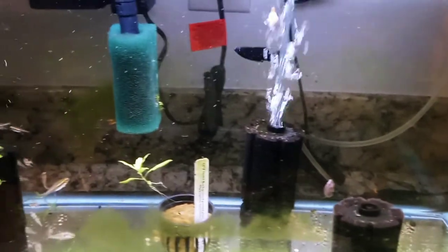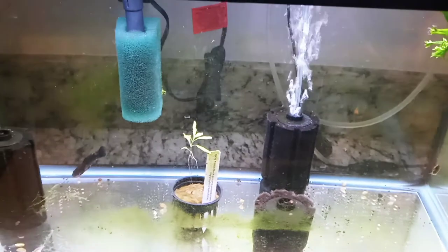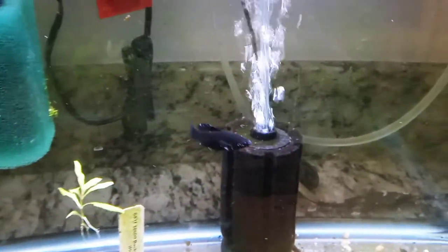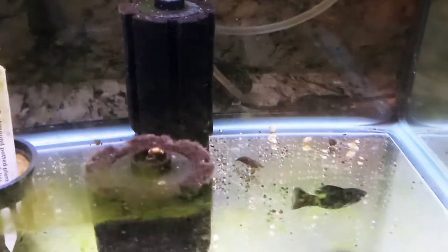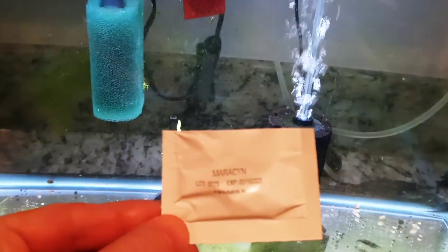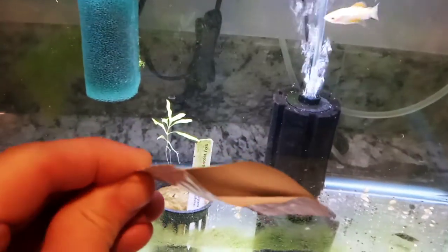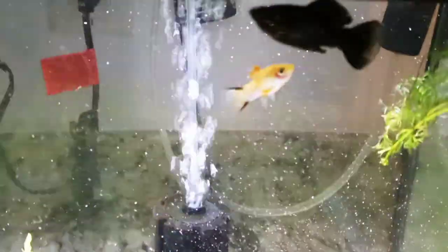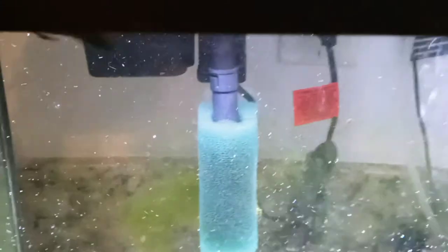Alright, I just did a water change - that'll be the last one until I'm done with this treatment. Look at the messed up molly. I'm going to start with this Maracyn - I'll cut the packet open, it's a powder, and just drop it in. That'll dissolve, and I'll do that for five days total.